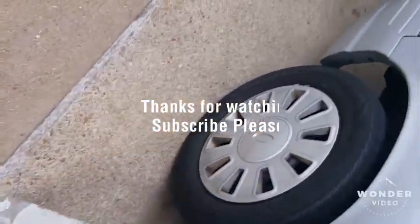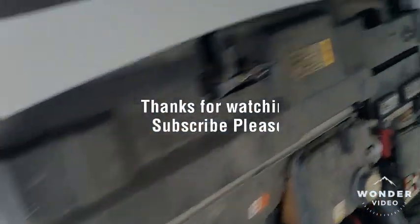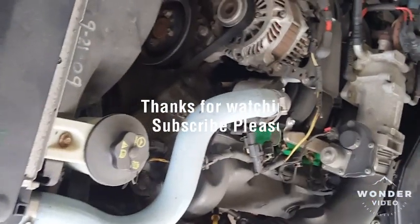So hopefully that helped y'all out. Like, comment, subscribe. I'm glad I could be of assistance. Thank you.